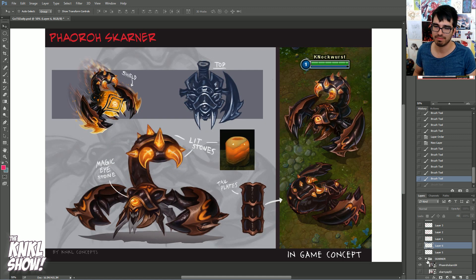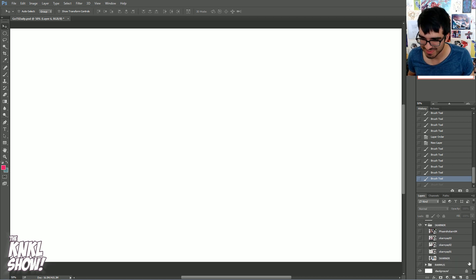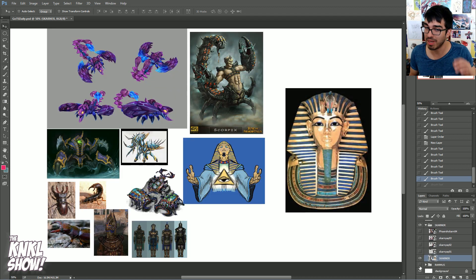That balances the piece out. Before, the blue and the gold were kind of competing — there's no particular one that is the dominant material or color. Now it's like: the blue is dominant and the gold really represents our smaller pieces. So throw the ball in and you're good to go. I hope I helped you guys out. I hope that was a good story. We're going to go ahead and move into Skarner — he will go a little bit faster because a lot of those problems were already figured out.